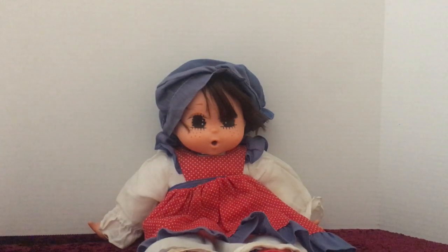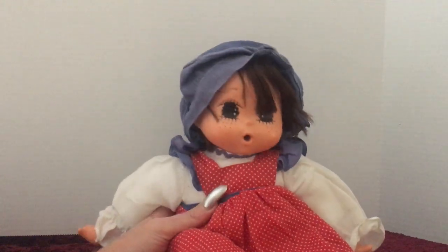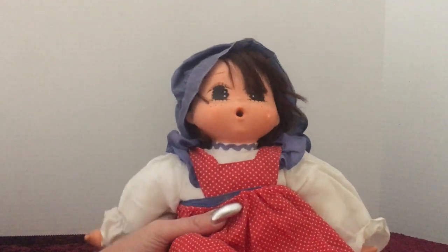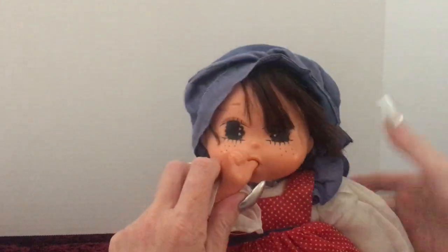This is what I believe is a Sekiguchi doll and I think that she was made in the 70s. She is a vintage thumb sucking doll.